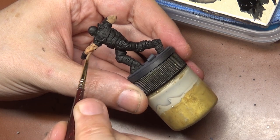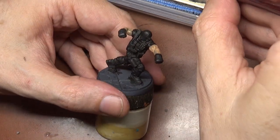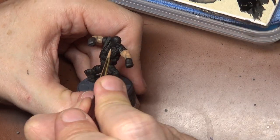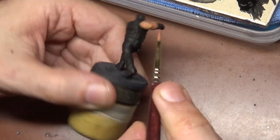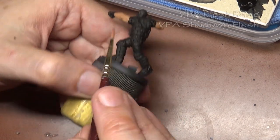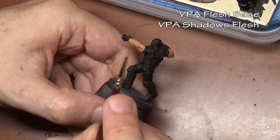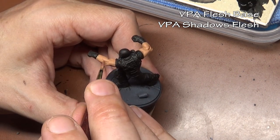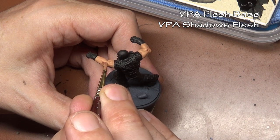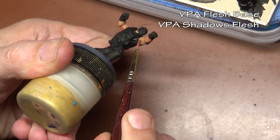We're going to do things a little bit differently here just because I want to show you a different style of painting. We're actually going to start with our base coat and we're going to be using the Vallejo Panzer Aces trifecta of three colors. We begin with our base coat and then we mix our flesh base with our shadow's flesh, and we're going to block that into the areas where we want shade.